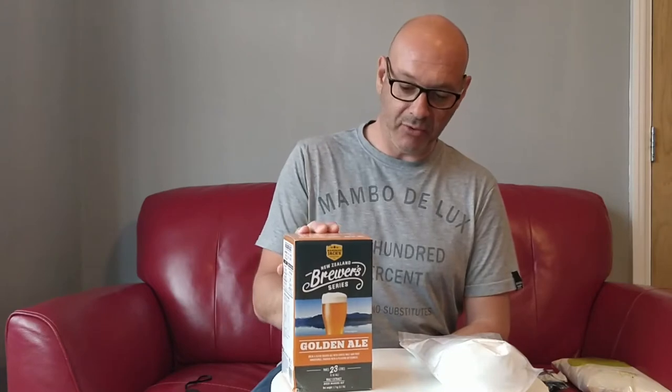They're a bog standard kit. They've got 1.7 kilos of malt extract in here. You get a sachet of yeast and that's it. There's no whistles, no bells, but I'm sure it's the same quality malt extract that they use in their more fancy kits.